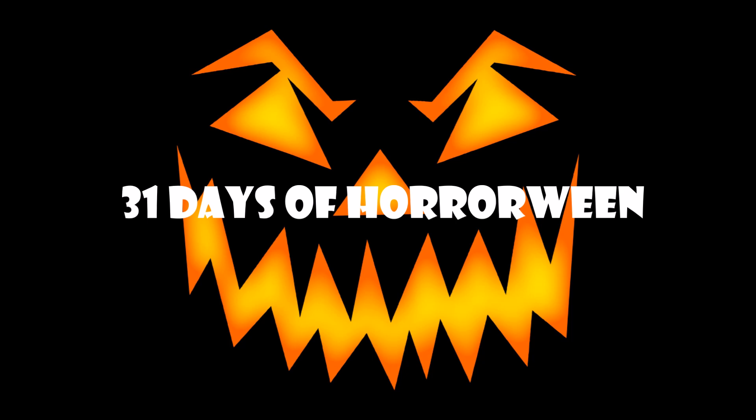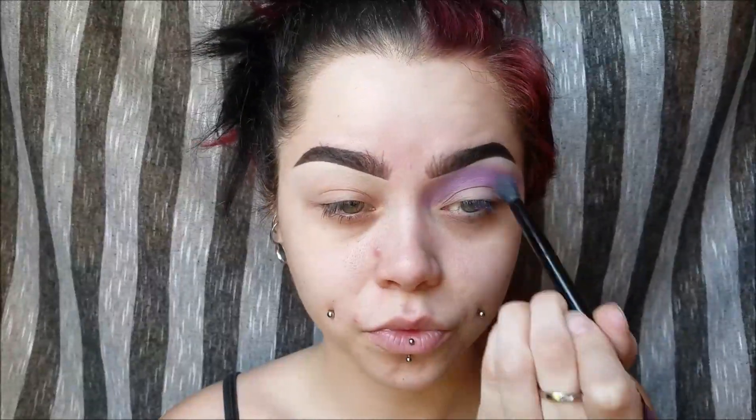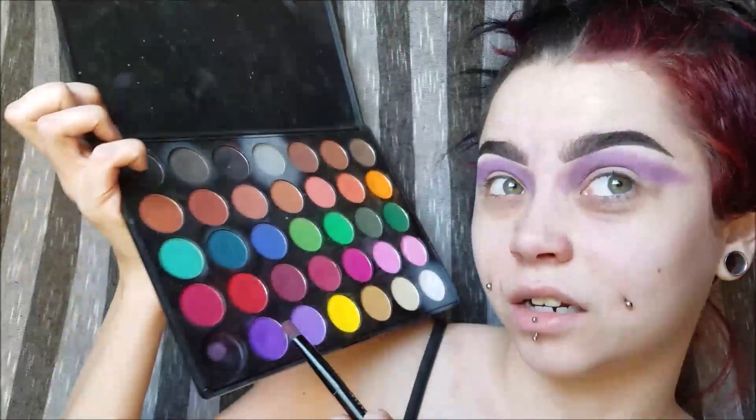Let's go ahead and get started on the makeup. I'm using the Morphe 35C palette, and I'm using a light purple for a transition color. I'm starting with the eyes today — I think the eyes are the easiest thing to finish first when it comes to a look like this. I'm putting that all up to my brow bone and extending it out sort of like a cat eye. Now I'm taking a darker purple and putting that into my crease and on my lid a little bit.